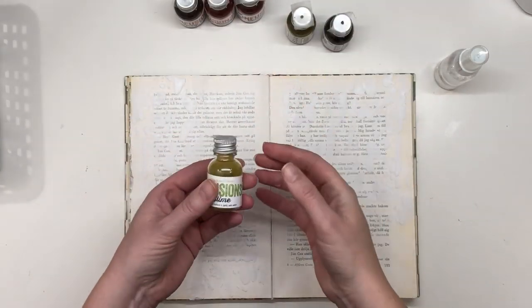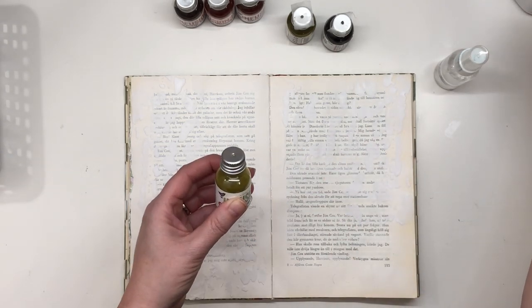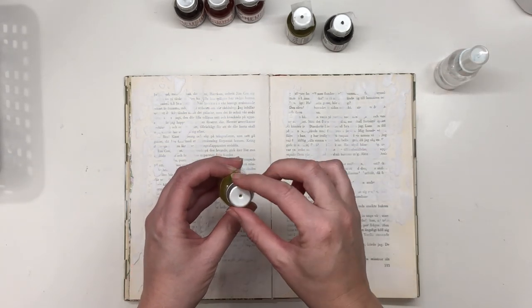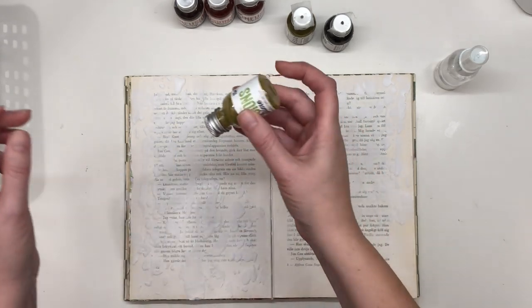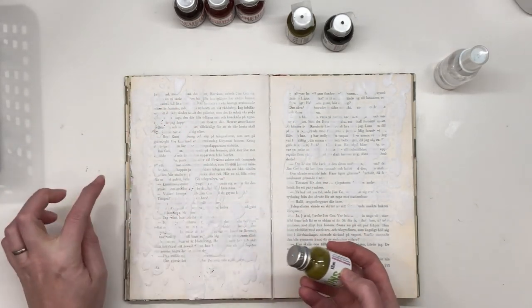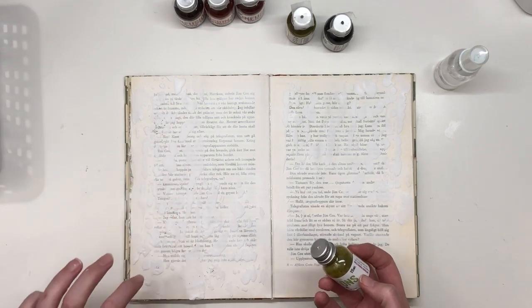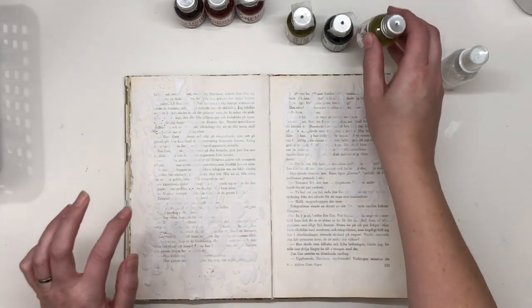I will start with the brightest one. I have poked a hole in the lid and I'm just tapping, and you can see small amounts of powder on my page.